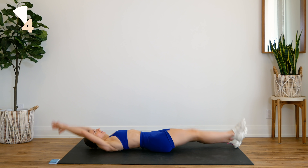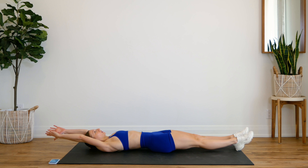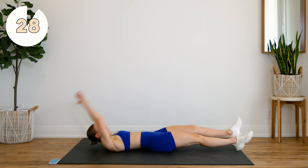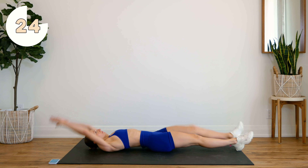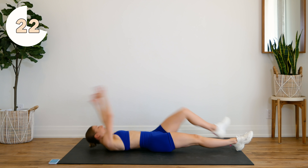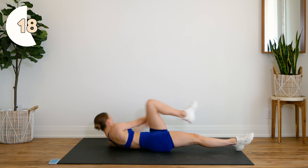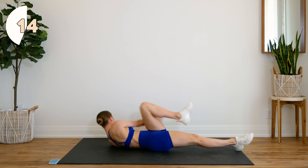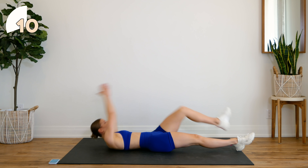We're going to switch legs. Here we go. Make sure that you're twisting, bringing those hands all the way down beside your bum.